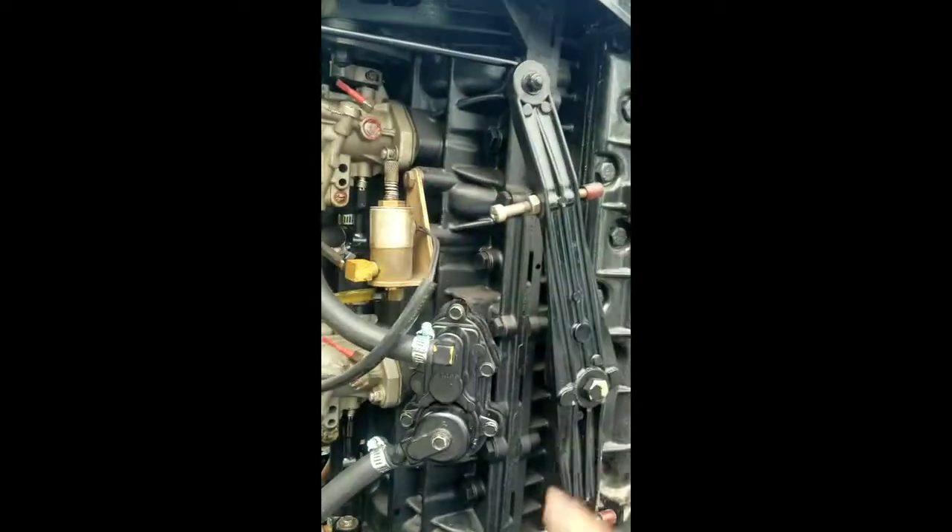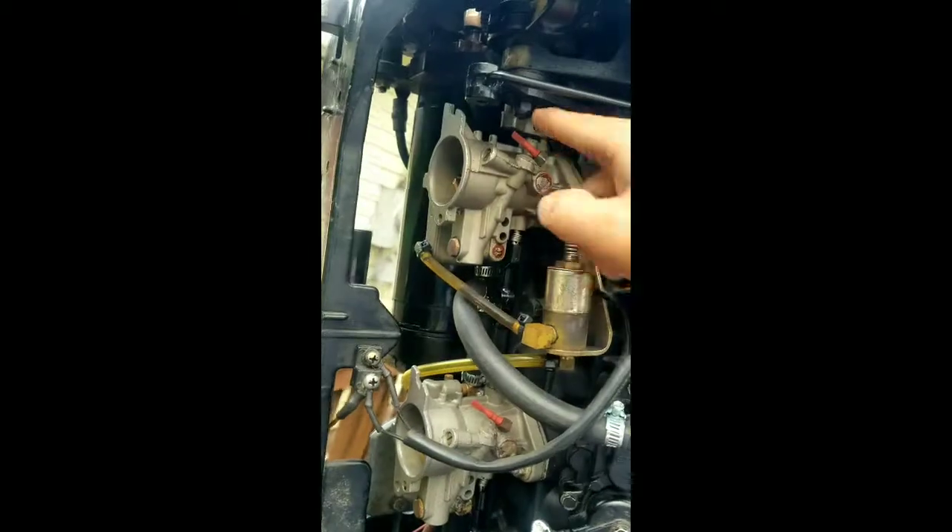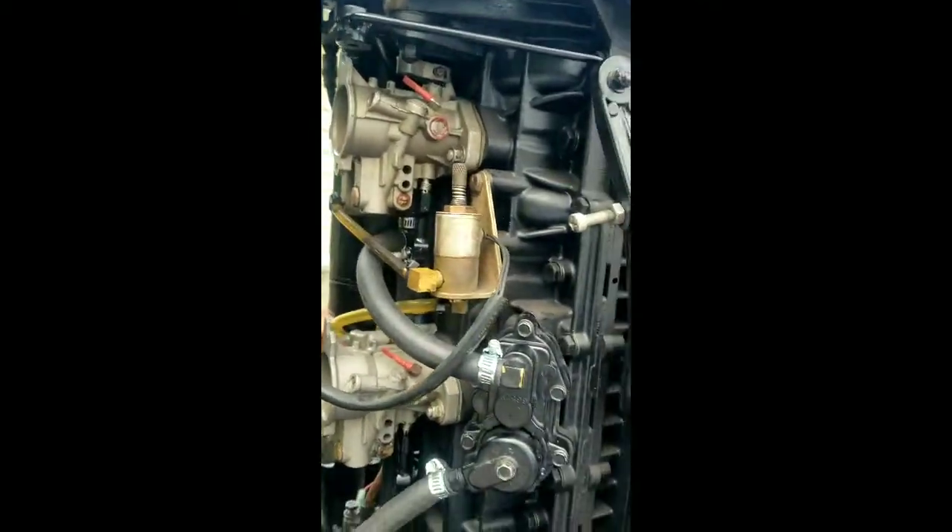These screws basically each play their part and they all need to be set properly for this beast to run correctly.